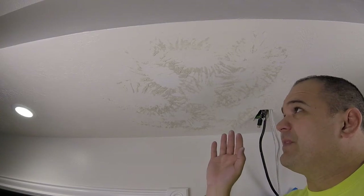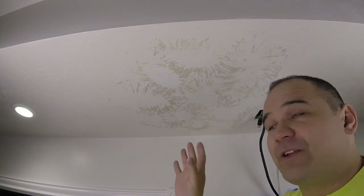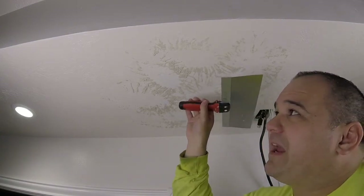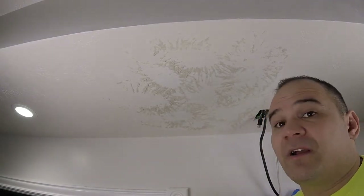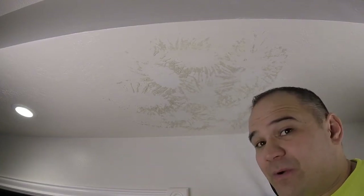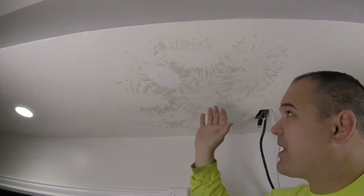This is a knockdown texture, which means we have to drag a trowel over it when we're done. The right way is when it's still wet — let it dry just a tiny bit, then baby-breath drag a trowel across and you get that nice knockdown look. The problem is if you apply just a tiny bit too much pressure it flattens out, you have to scrape it off and start over. The way I do it — which works for a lot of people new to this — is I wait for it to mostly dry, about 60 to 70 percent.